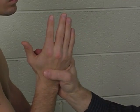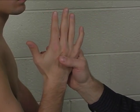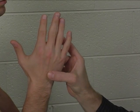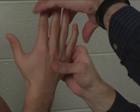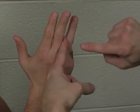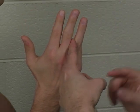The third palmar interosseus is in the ring finger. In order to perform the individual manual muscle test for the third palmar interosseus, you're going to stabilize the metacarpal for the ring finger. The fingers are going to be held in extension and together, adducted together. Sneak your finger in between so it is on the radial side of the proximal phalanx for the ring finger, and you're going to apply resistance in an ulnar direction.